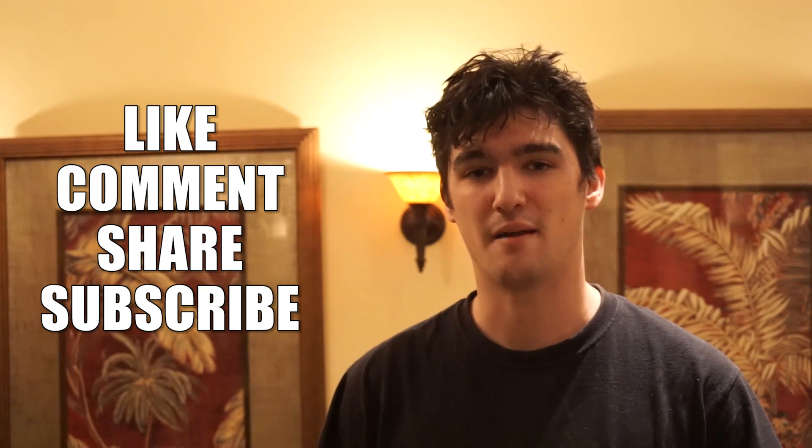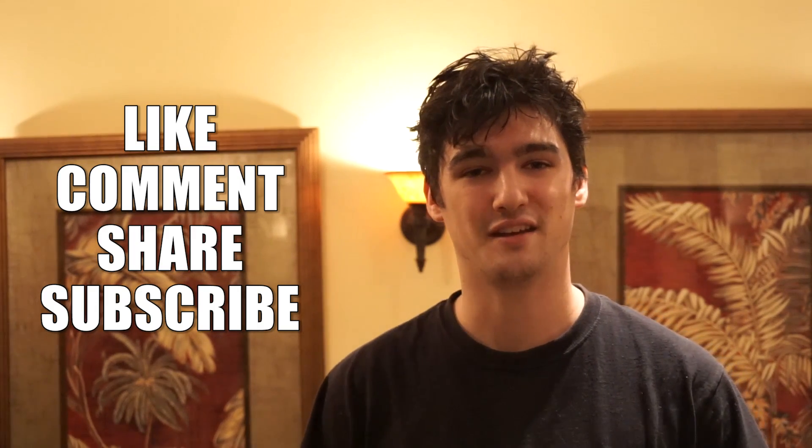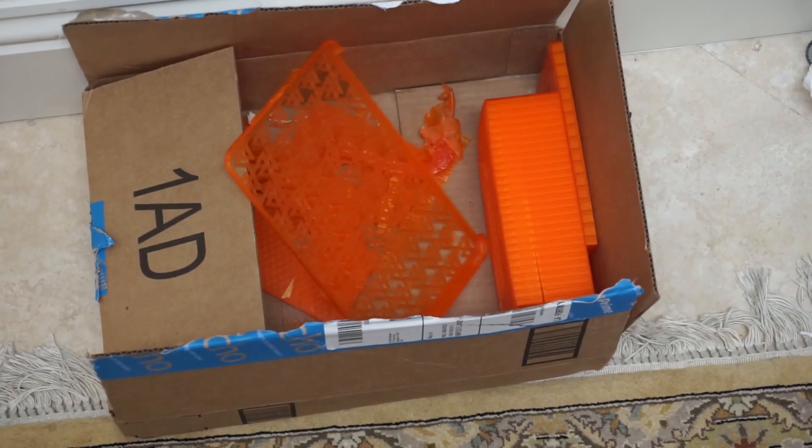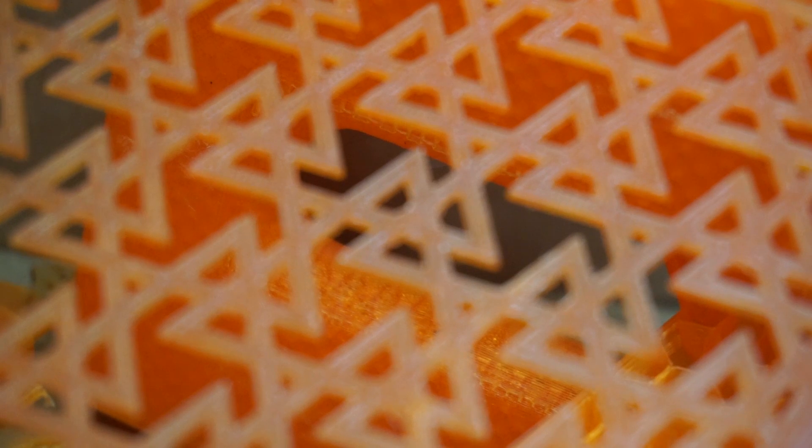3D printing gets better and more affordable every year, and I'm sure we will revisit this case sometime not too far from now. Be sure to comment, like, share, and subscribe. And as always, thanks for watching — see you next week. Be sure to check out last week's episode if you haven't already, and leave some suggestions for future prints in the comments below.